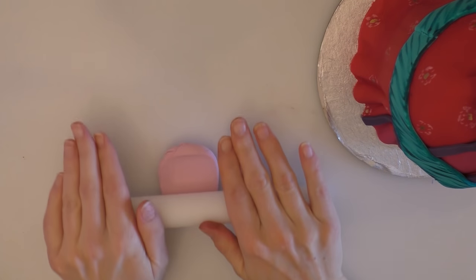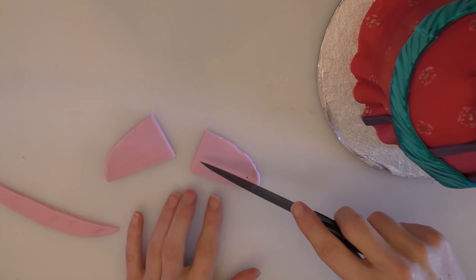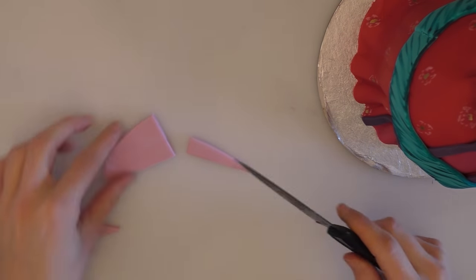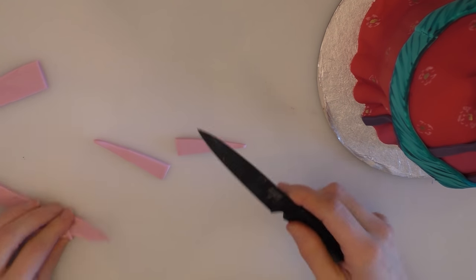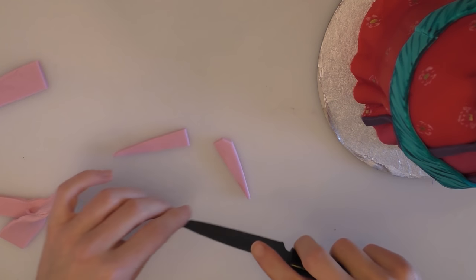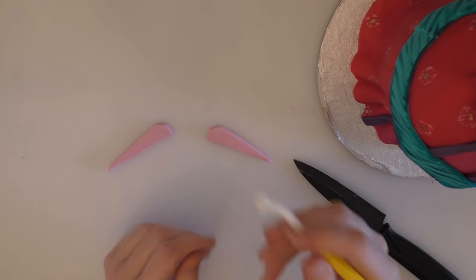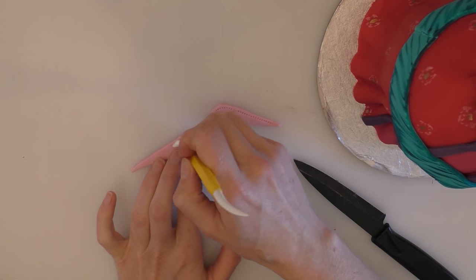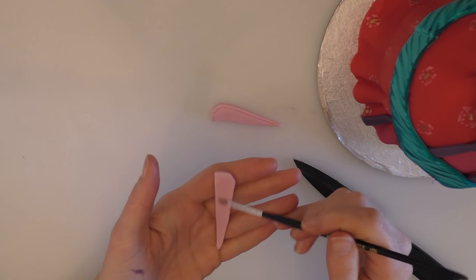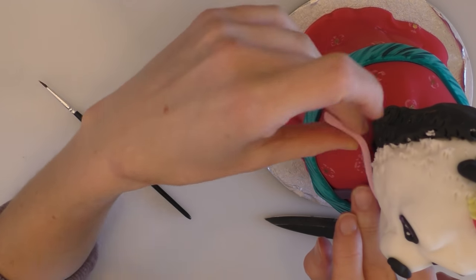I've got some pale pink that we're going to roll out and make a little collar with. Cut a straight edge to start with, divide it in half, and narrow it down. Use these two pieces — just narrow them down a little bit more. Trim the top corner off each one and round that off. Using the stitching wheel, put a little line along the edge of the collar. Put a little bit of water on the back and place that on the bottom of her neck.